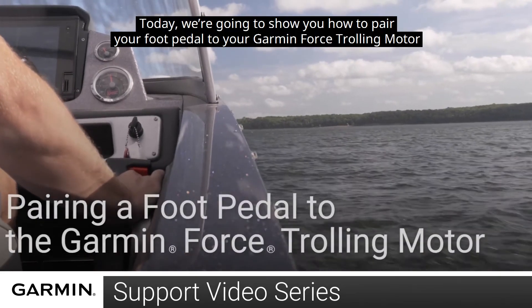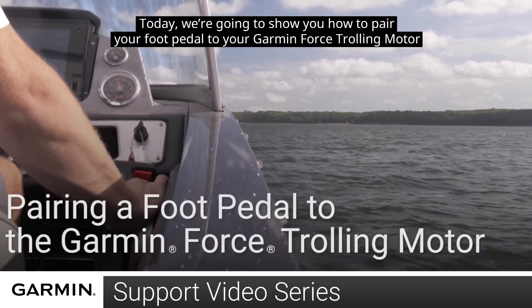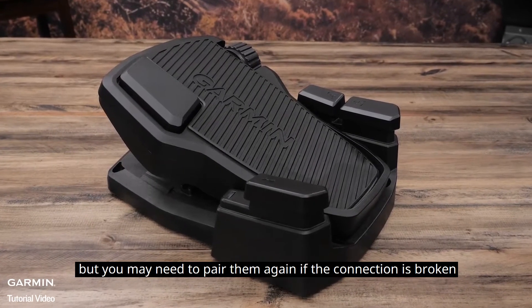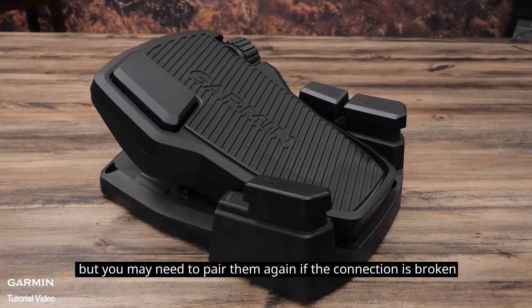Today, we're going to show you how to pair your foot pedal to your Garmin Force trolling motor. The foot pedal is paired with the trolling motor at the factory, but you may need to pair them again if the connection is broken.